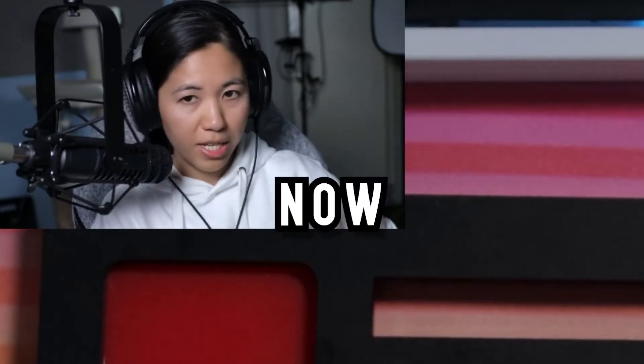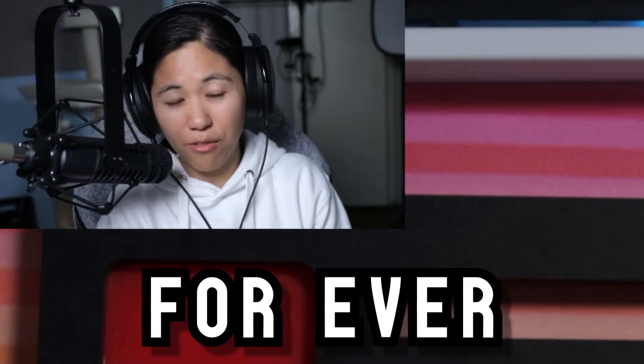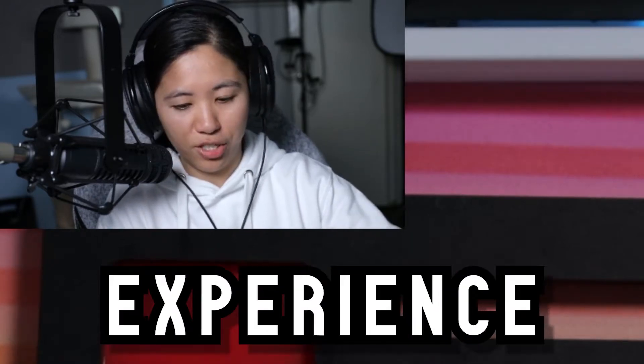So I showed you the lazy way of lubing. Now we're going to do the ultra high effort way of lubing that takes forever, but you might also get an over lubed switch experience.